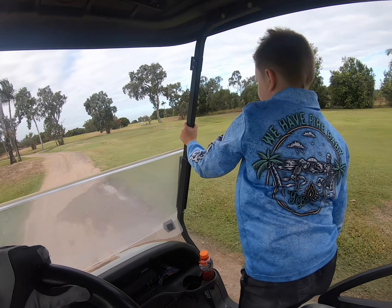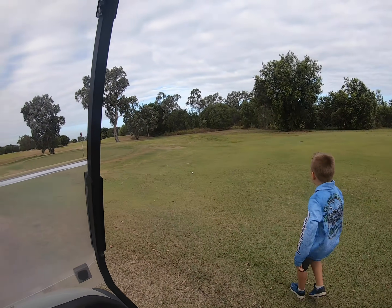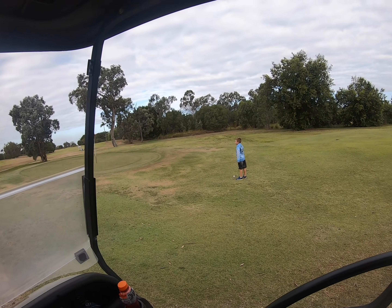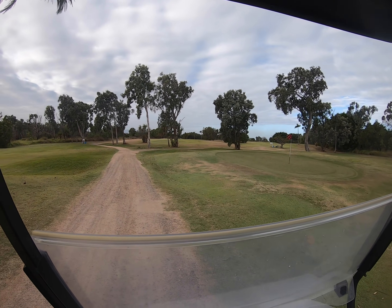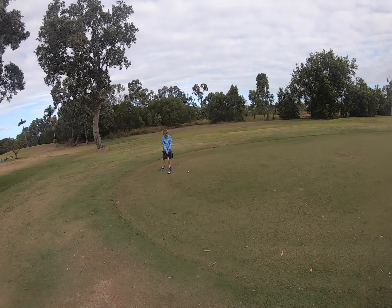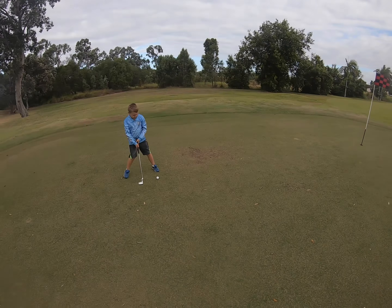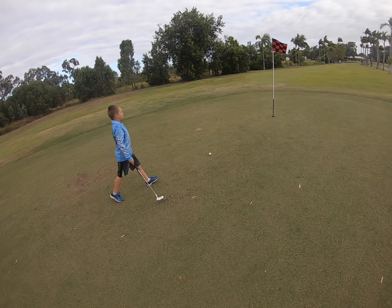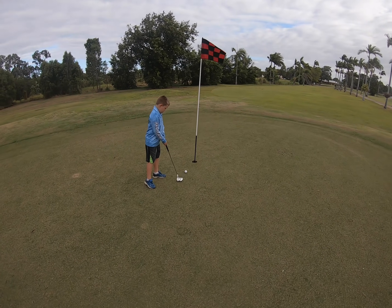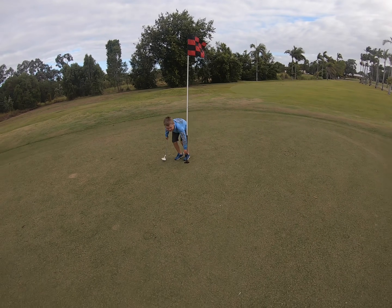That was an unbelievable first shot! That's a bit too hard mate — slow down. You're on the green, off you go. A bit harder. That's it, nice and softly in the hole. Oh yeah, good shot! Good work dude.